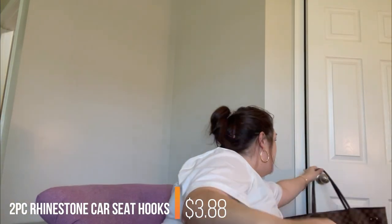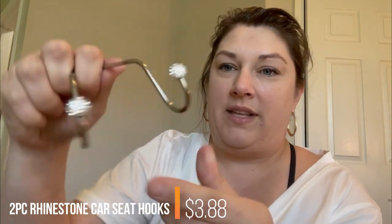Anyway, I got these goodies — they have little rhinestones on them, kind of shimmery. When I go to my car I'm going to put those in there.